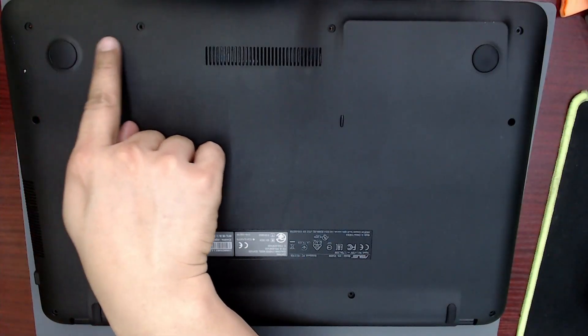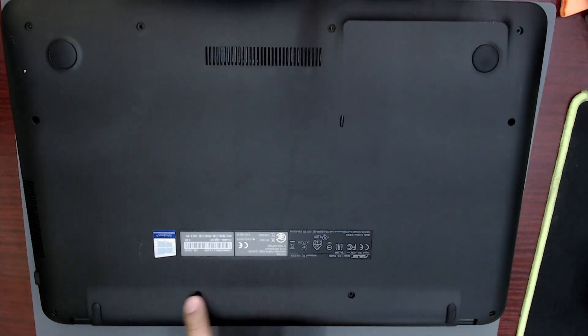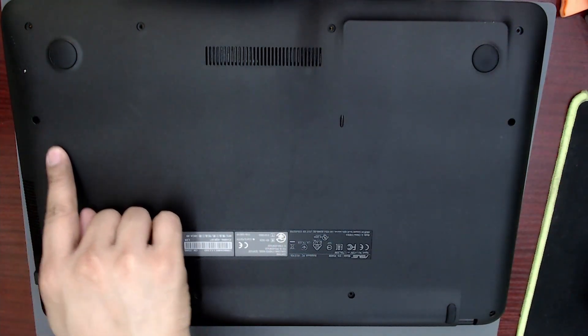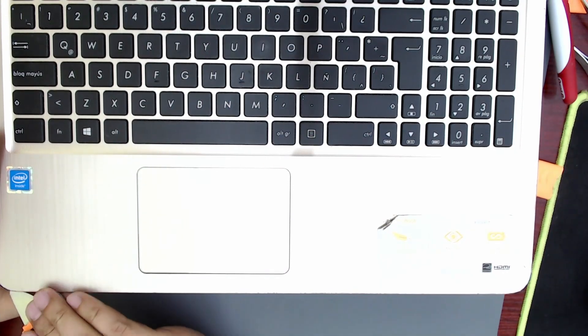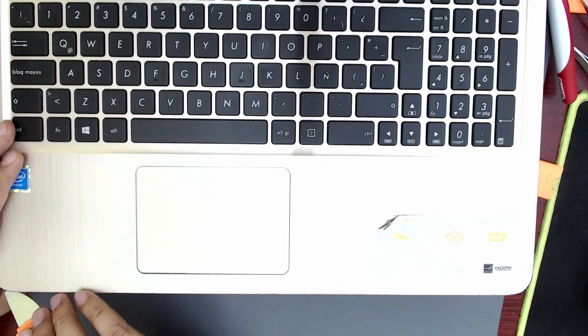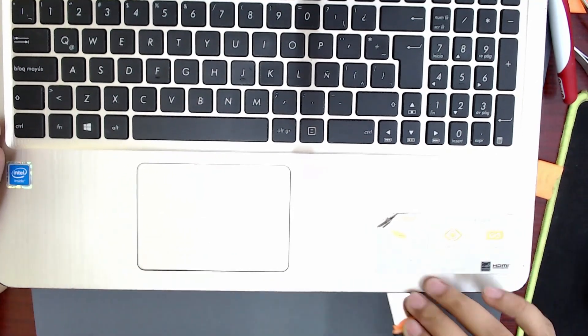These are the screws we have to remove before opening the laptop. The owner handed it over without screws — I just hope he didn't make a mess inside. Insert the opening tool carefully and release the hooks that hold the two parts together.